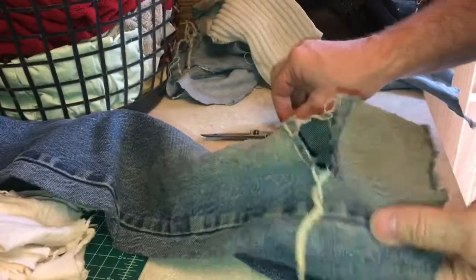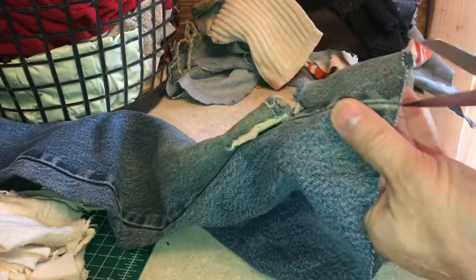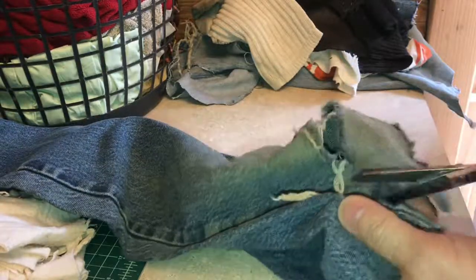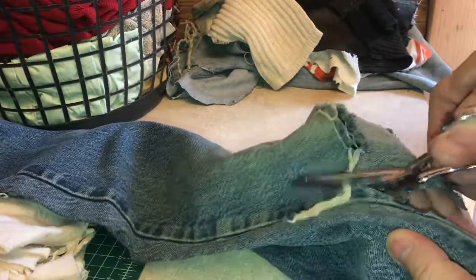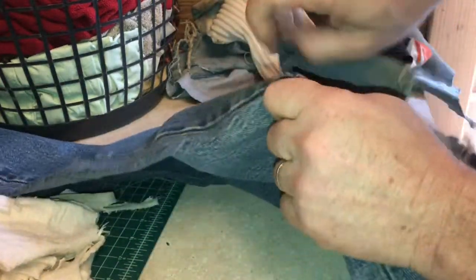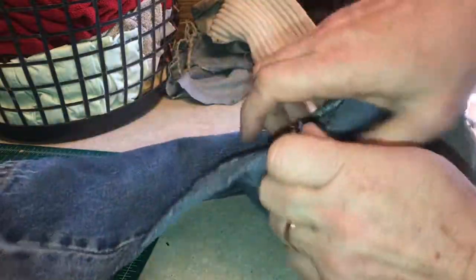Now I'll show you how to make one of these hanging towels really fast. If you have the bottom of a pant leg, especially jeans, you just take the scissors and start snipping on the inside of the seam. You'll see why we want to cut on the inside of the seam first because when you have your rag, you don't want that harsh seam in your rag.